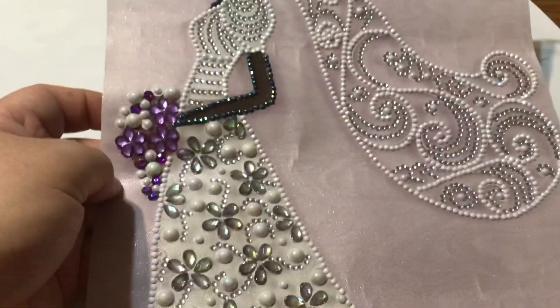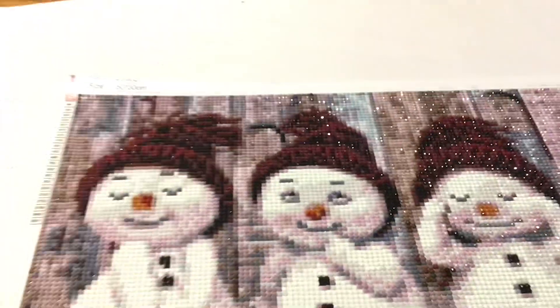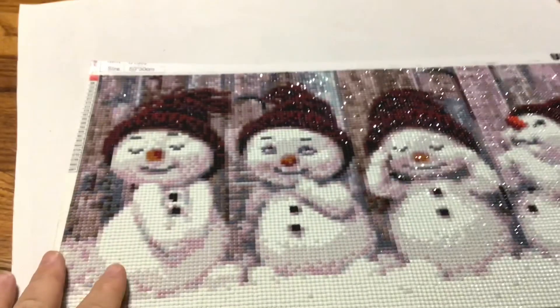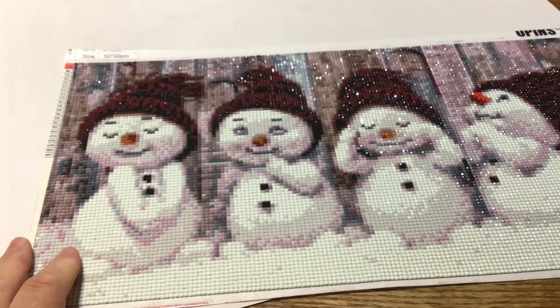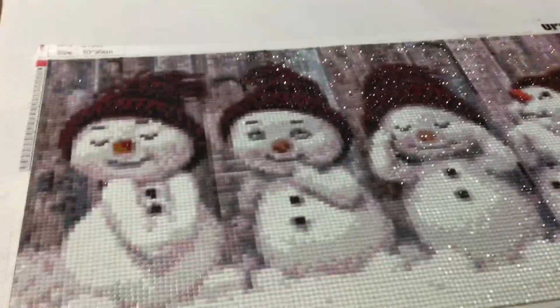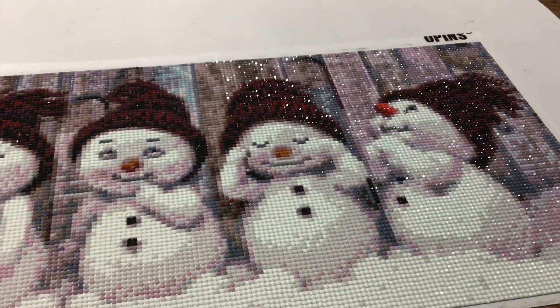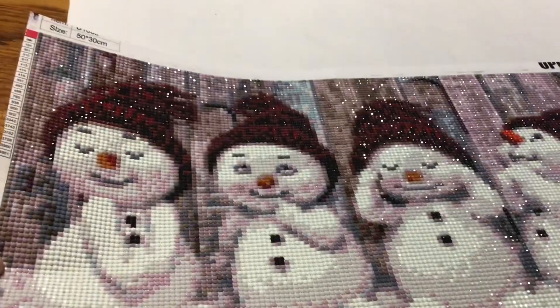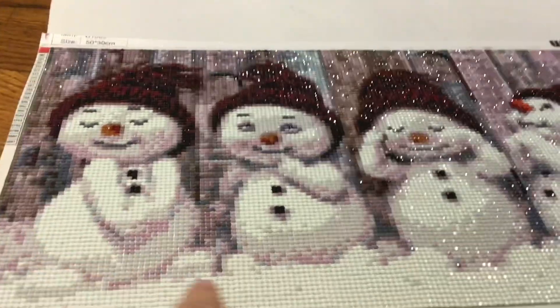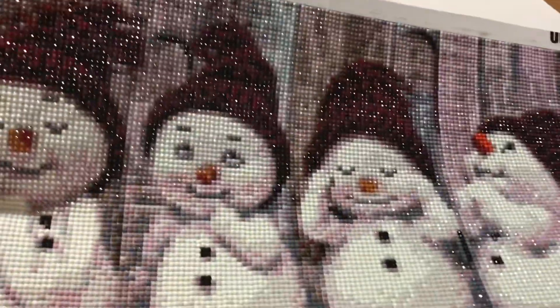So down to our final two. Here we have our four snowmen — regular drilled, round. I got this as a gift last year from my dad for Christmas. It's around 50 by 30 and it's really cute, super sparkly. I've seen them a lot all over the place because they're so adorable — four snowmen in the snow with a wood-type barn background sort of thing.